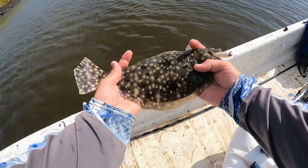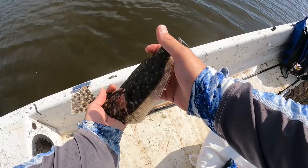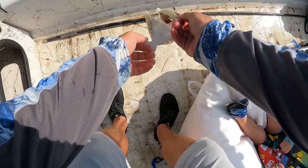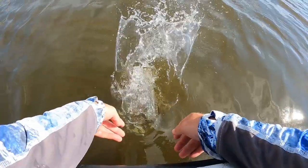In Georgia they only have to be 12 inches, and this little guy is going to go back. If I keep any, I'd like to keep maybe one or two in that 17-inch range. Alright little buddy, thank you.